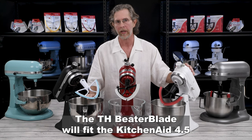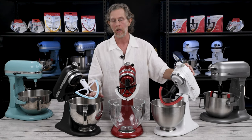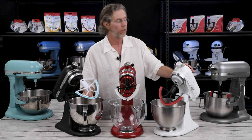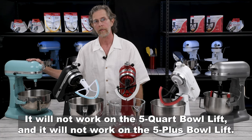The TH beater blade will fit the KitchenAid 4½ and 5 quart tilt head mixer. It will work on the 5 quart glass bowl. It will not work on the 3½ mini, it will not work on the 5 quart lift, and it will not work on the 5 plus lift.